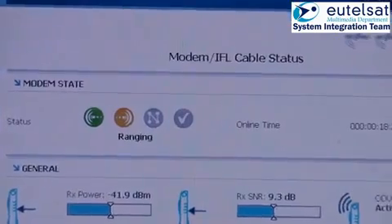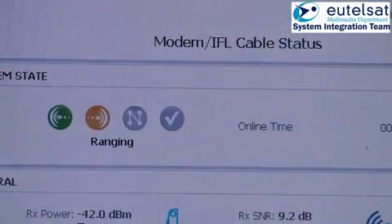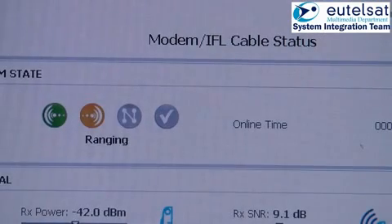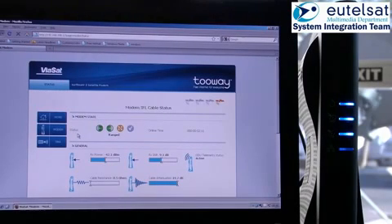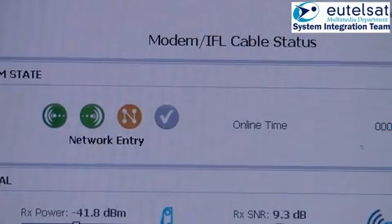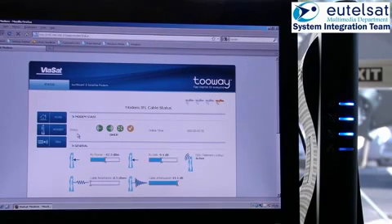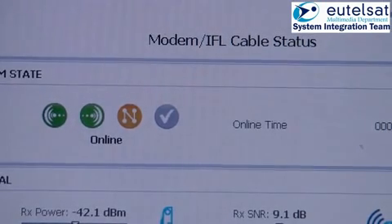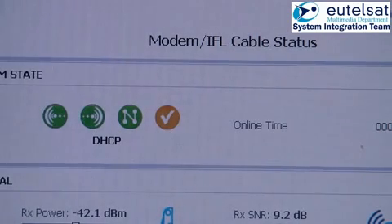Once this process is finished and the antenna is fixed, go back to the modem status page to see the logon process of the modem to the network. The process is automatic, and starts with syncing of the modem to the forward carrier, afterwards the ranging process, and the adjustment of the return carrier. Finally, the logon to the network and the obtaining of the DHCP address. After this point, the modem is fully connected to the network, and all data presented in the status page of the modem and TRIA are now valid.